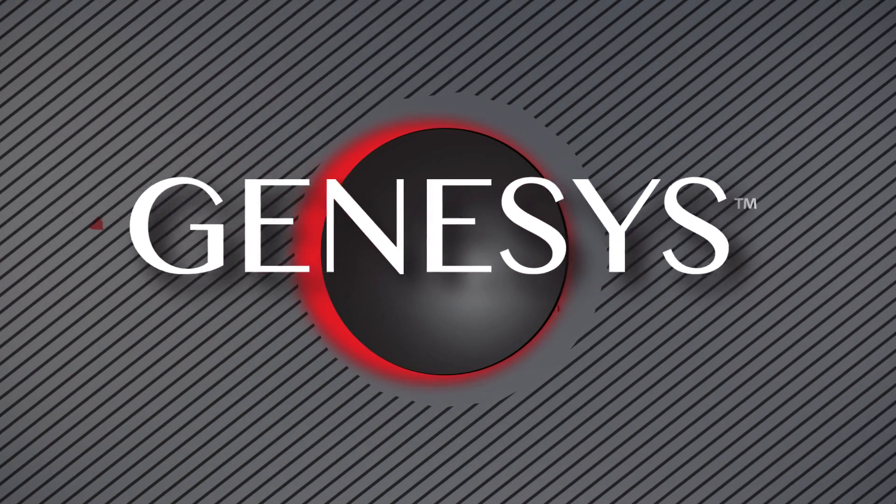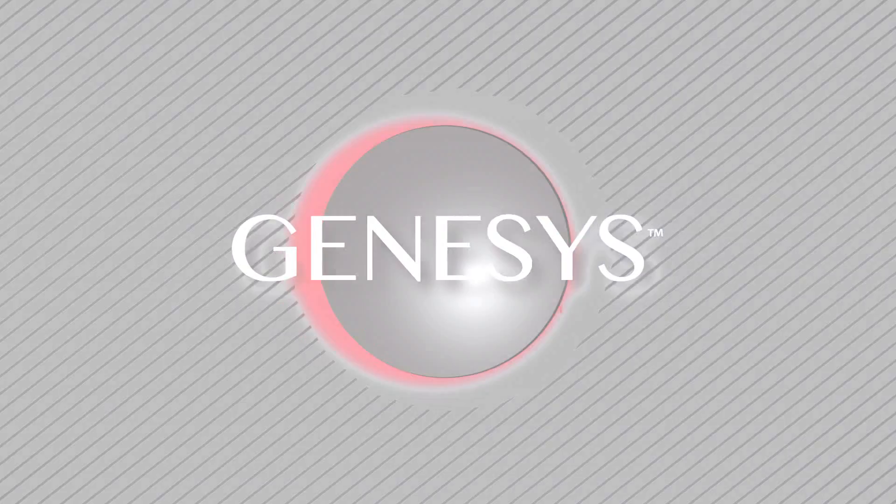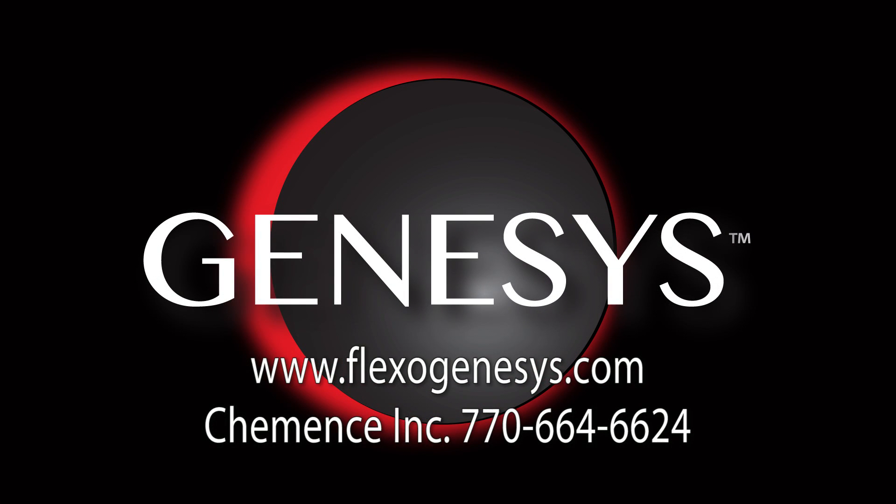For more information, please visit our website at www.flexogenesis.com, or call Commence at 770-664-6624.